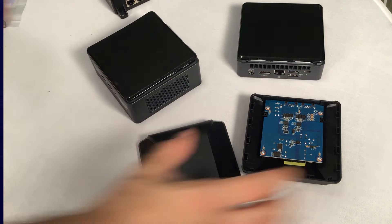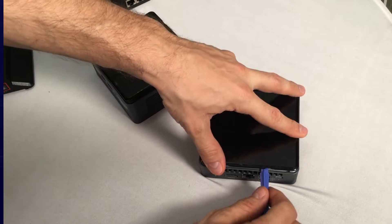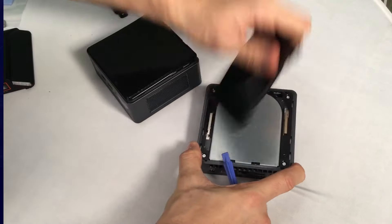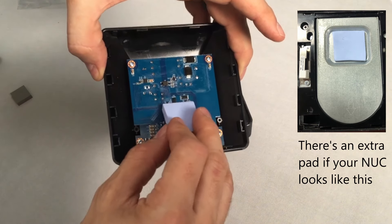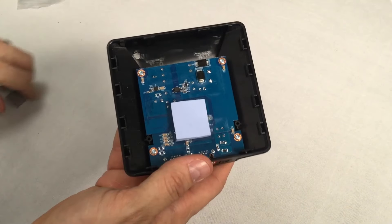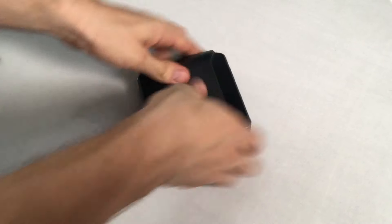Now remove the existing lid from your NUC. I recommend you get someone with strong fingernails to help, or a pusher tool like I have. Look for the little openings in the front and gently start pulling up. Now the next thing to consider are these rubber pads — these are your thermal pads. They help manage the heat from the NUC lid. Simply place these in whichever configuration your NUC model has, then gently place the lid on your NUC. Once it's in place, a little pressure will clip the lid on.